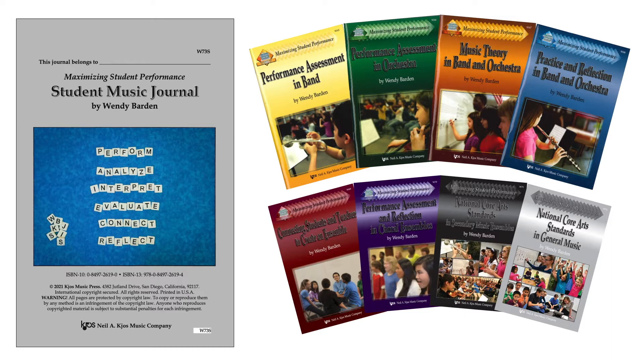Middle-level and high school musicians in band, choir, and orchestra can use this 32-page, year-long journal to record their engagement in performances, analyze and interpret music they are learning, evaluate performances of others, and connect their formal learning to music around them.